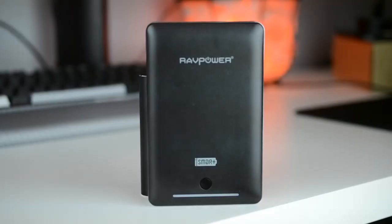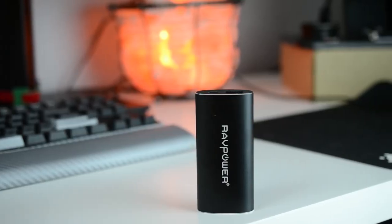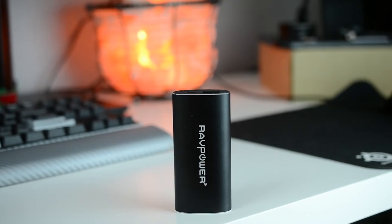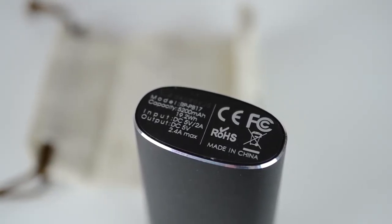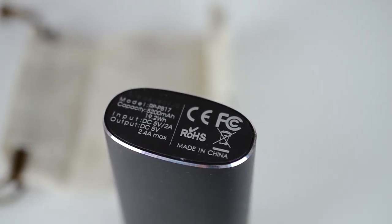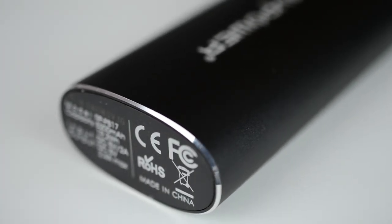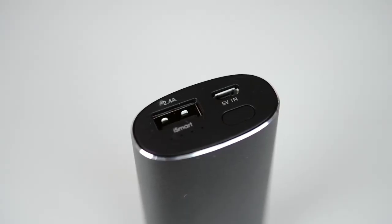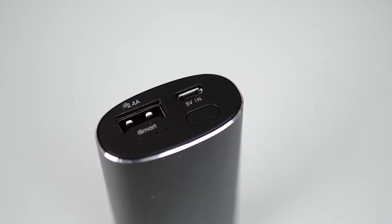If you want something that fits in your pocket or purse, the RAVPower 5,200 milliamp hour portable power bank is for you. Its main feature is portability — it holds 5,200 milliamp hours and can charge a device about two times. As you can see, it fits in the palm of my hand, looks very nice with an all-aluminum build with chamfered edges, and just feels really good in the hand.